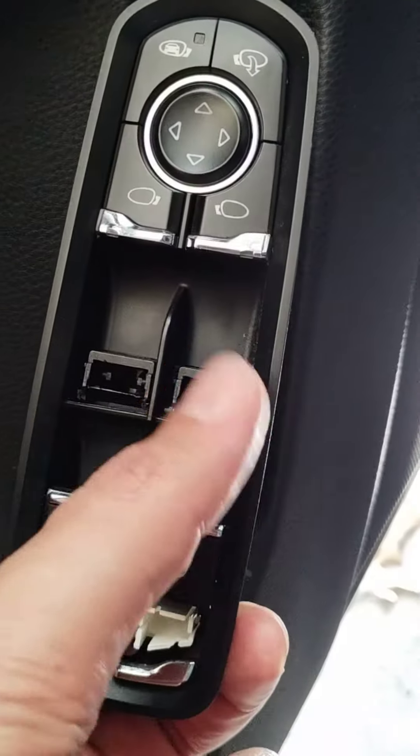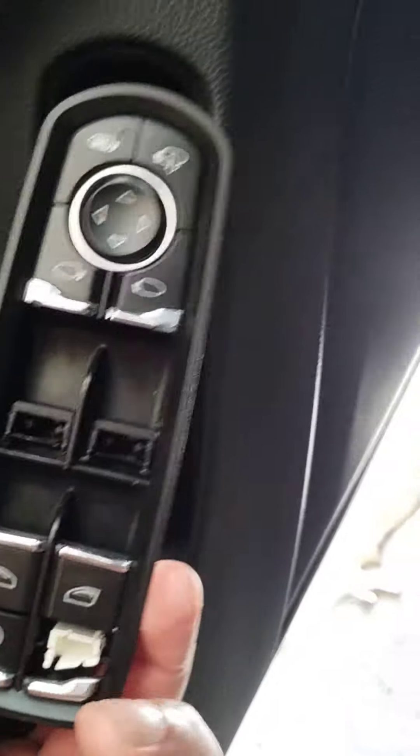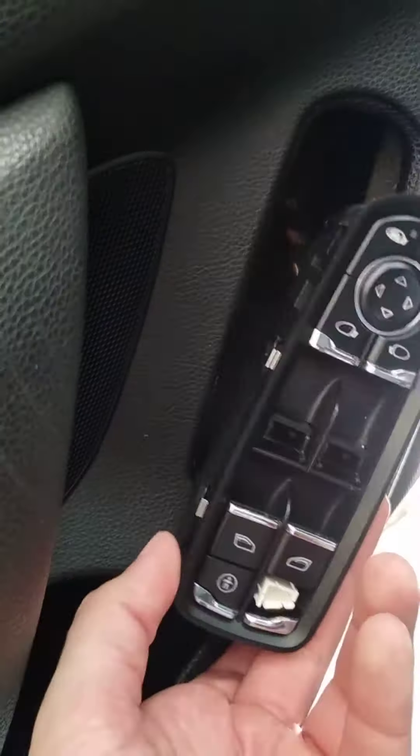So I decided to go ahead and replace the entire switch. One of the other buttons also popped off while I was removing it. Now, how did I get this removed without taking off the entire door panel?